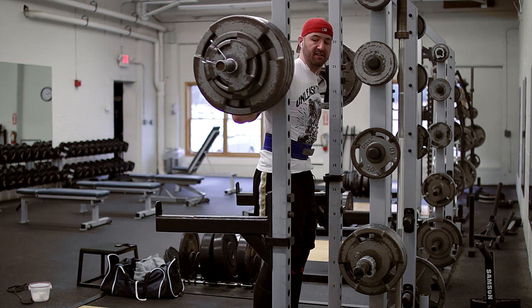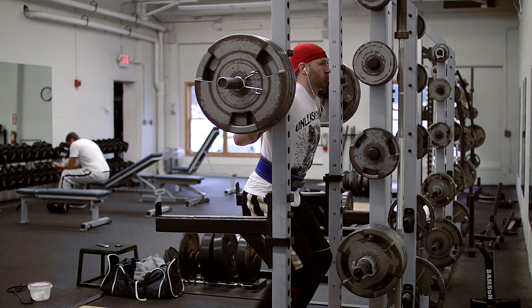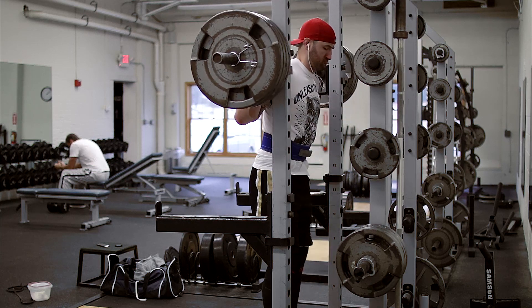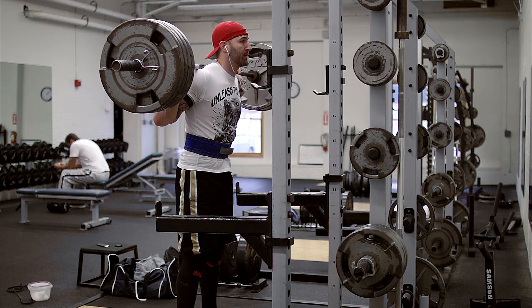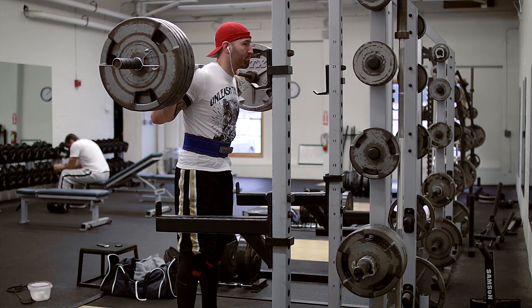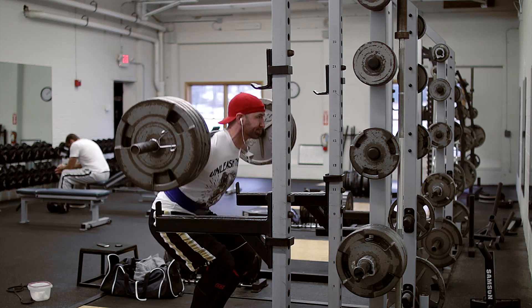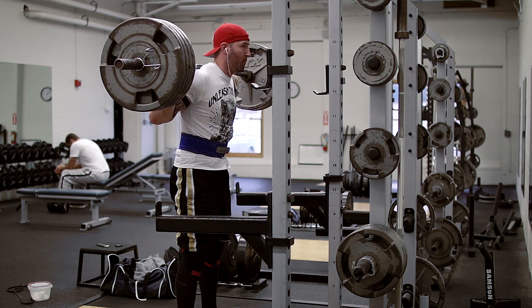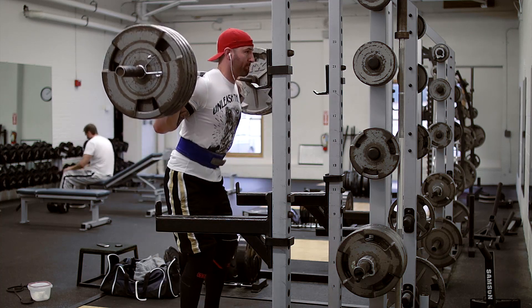It wasn't really until I switched to low bar that I started to see some really good gains. Even though I'm happy with the progress I'm seeing on high bar, I'm really looking forward to switching back to low bar and seeing how this strength transfers over. Once we hit that heavy double of 475, the goal was to drop it 15 pounds and hit five sets of three. You'll notice here it takes some time for me to actually descend.